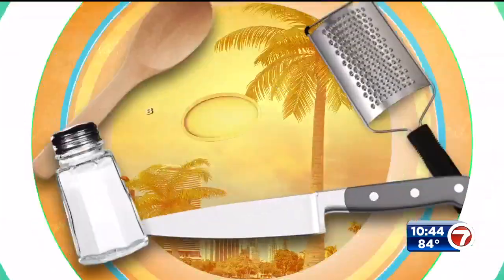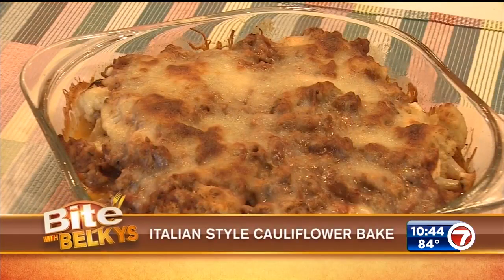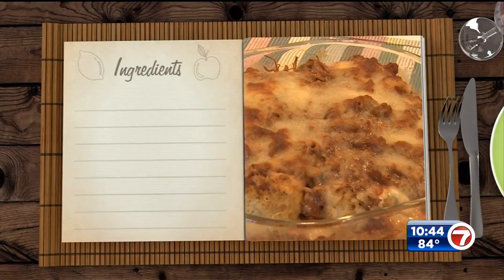We are back with a low-carb main course meal that is easy and of course delicious. That's what's cooking as we grab a bite with Belkis. I know a lot of people out there are trying to cut out the carbs — well what if I told you you can have a carby style dish without any actual pasta? We're making an Italian style cauliflower bake today and you are gonna love it.